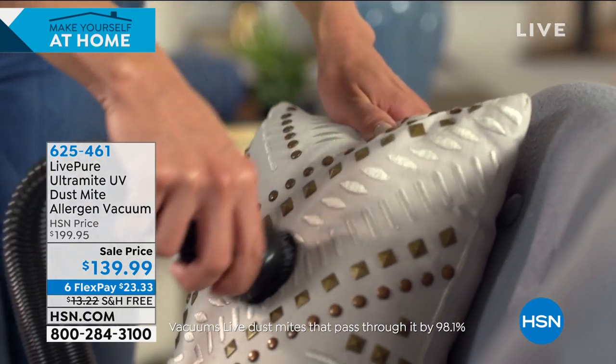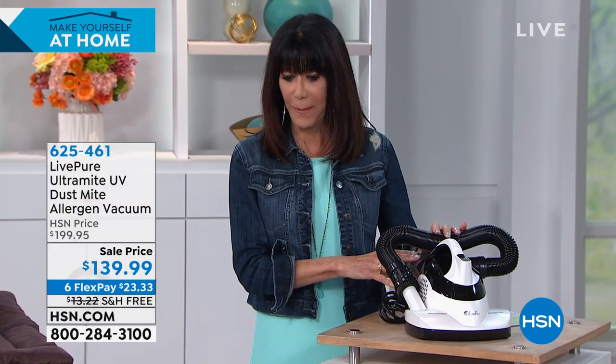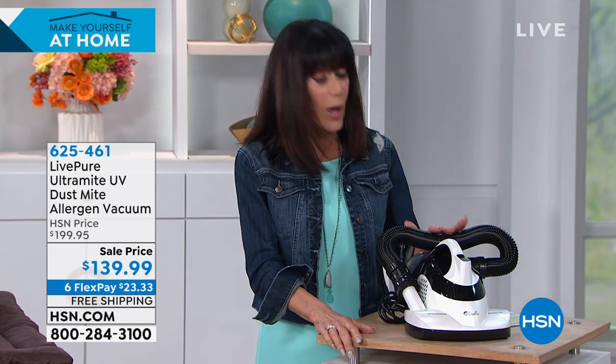This is without a doubt the most feature-rich, easy-to-use unit. Many people are joining us right now, and the quantity is only in the hundreds — about 700 for the entire country. This is only the second airing at this price, which Live Pure brought to us so we have the opportunity to get this home when we really need it.